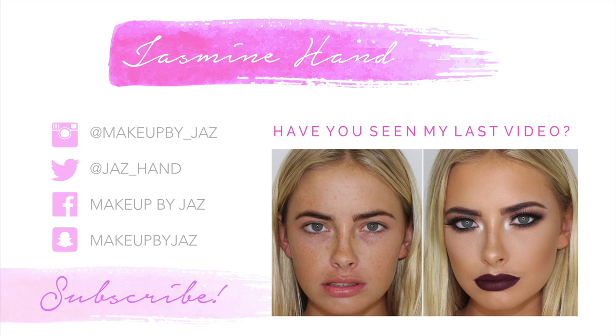I hope you guys enjoyed watching — it's something a little bit different and a bit out of my comfort zone; I wouldn't usually wear these colors. I hope you guys enjoyed, and if you did please don't forget to give it a thumbs up. I'll see you in my next one, bye guys!